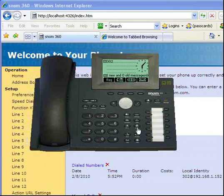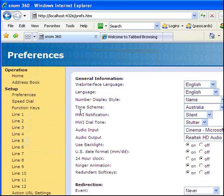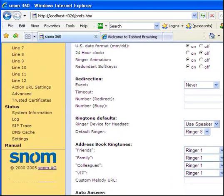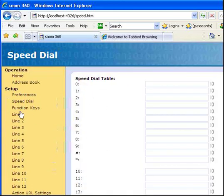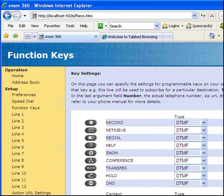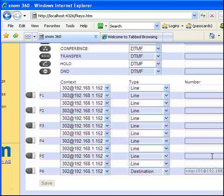There's also a web interface — click on the button here and we have a web interface where we can totally configure the phone. We have an address book, and we can dial calls from the web UI. We have preferences that we can configure — there's just a ton of them, like rings for different types of people. We have speed dials we can set up, and function keys. All the keys are configurable as far as I know.